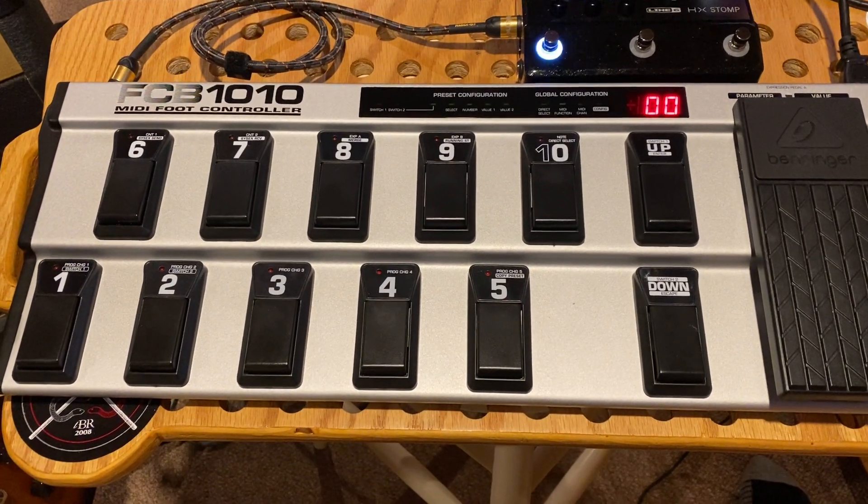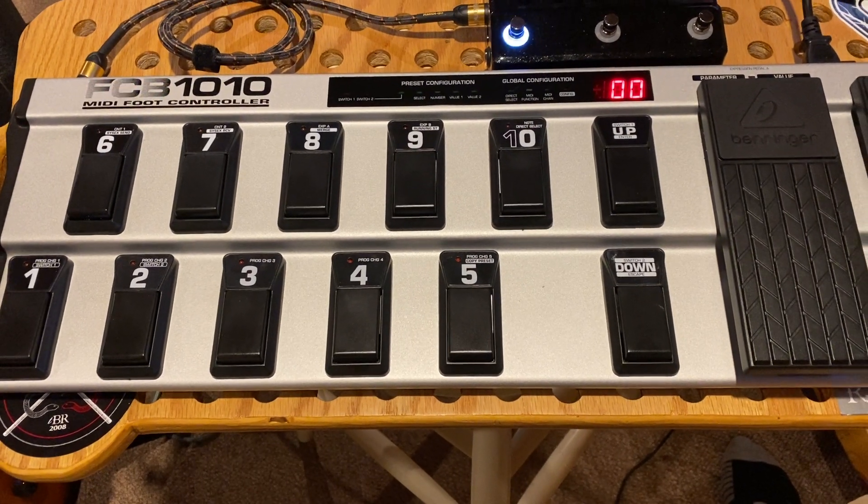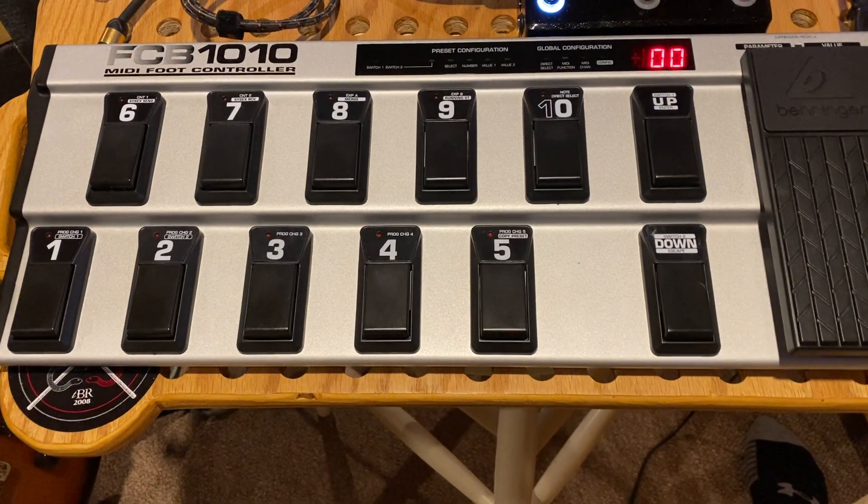All right, so as you can see here, the FCB 1010 is a simple MIDI controller. When you turn it on by default, there's really nothing going on here.